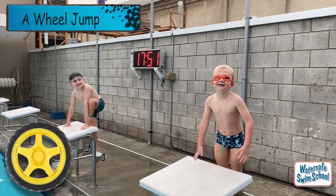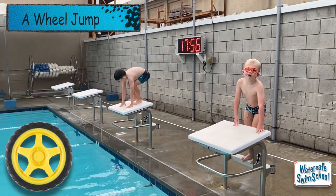I'm going to do a wheel jump. A what? A wheel. A wheel jump.